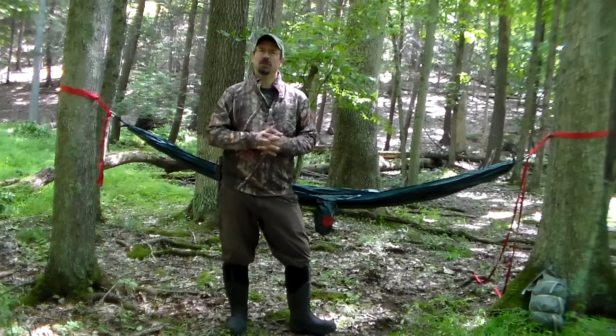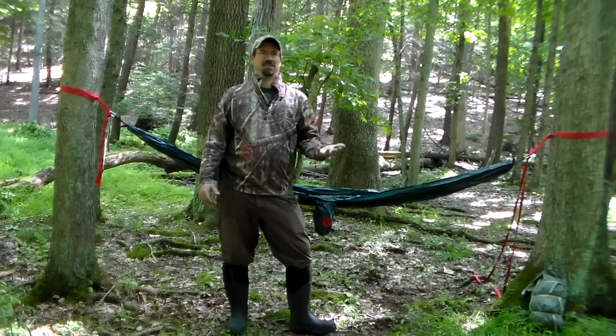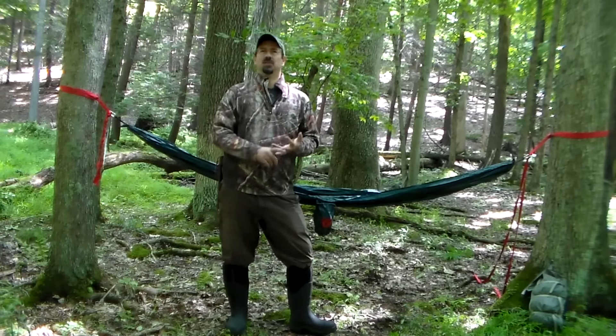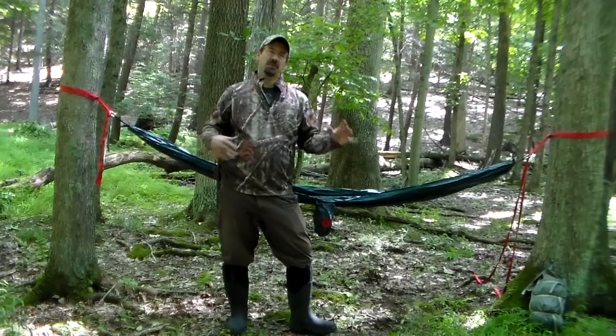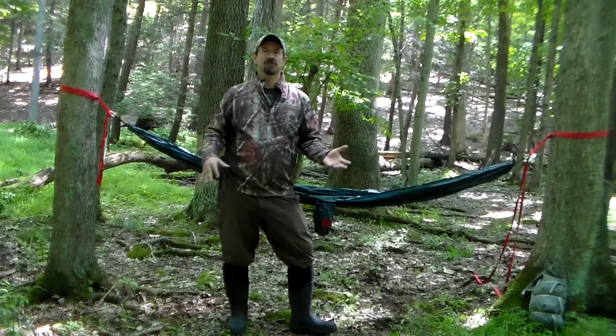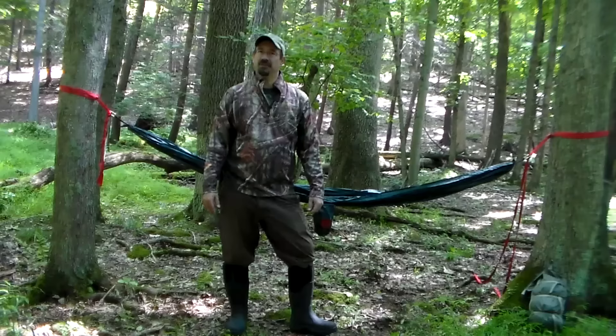Hi there. Today I want to talk a little bit about hammock camping. I'm a big fan of hammock camping. It's lightweight, it's quick and easy to set up. You don't have to worry about what the ground is like, whether it's rocky or covered in limbs — you just need a tree or two and boom, you've got yourself a shelter for the evening.